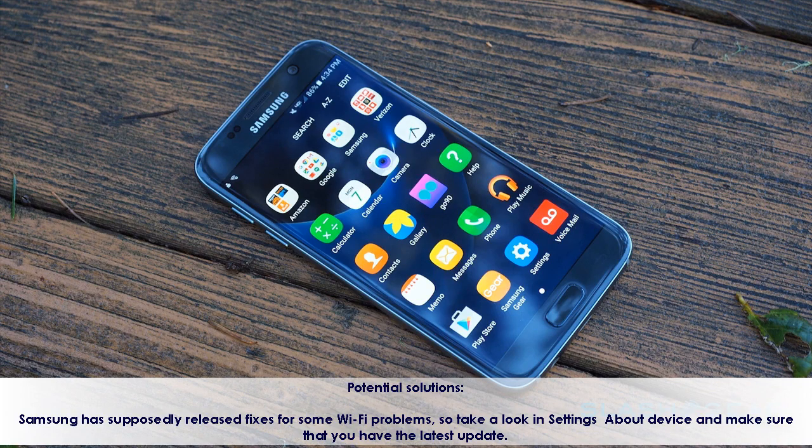Potential Solutions: Samsung has supposedly released fixes for some Wi-Fi problems, so take a look in Settings > About Device and make sure that you have the latest update.